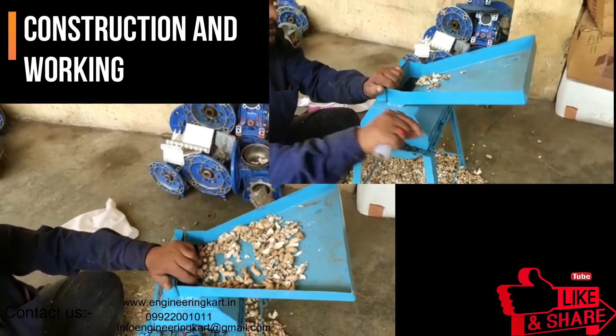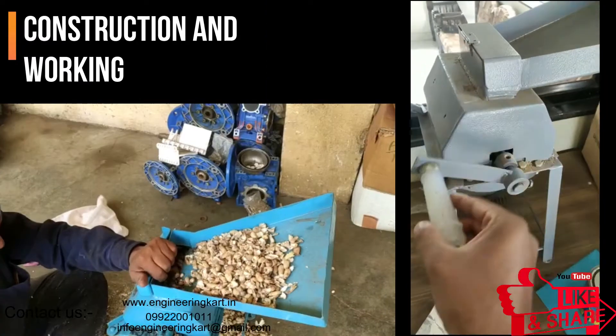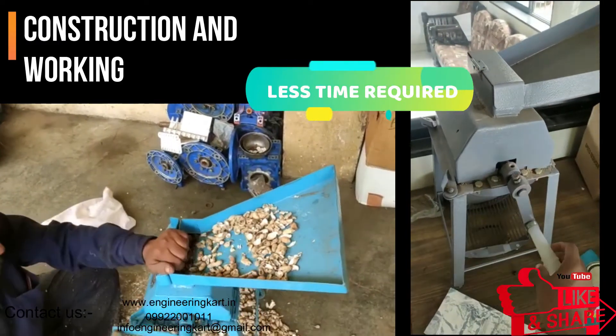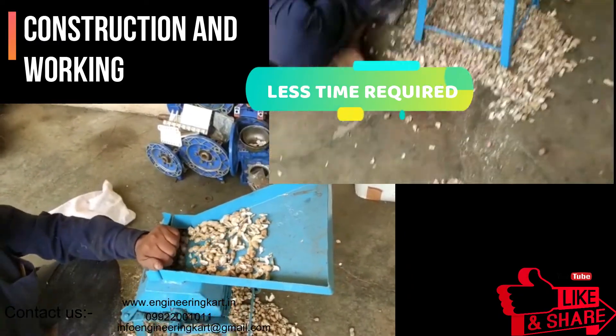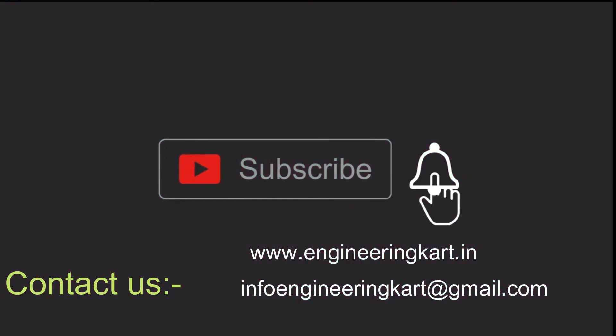The video is showing the working of the machine. Please do not forget to like and share the video, and give comments and feedback for our work. Please subscribe to our channel and press the bell icon to get more video updates. Thank you for watching, stay connected.